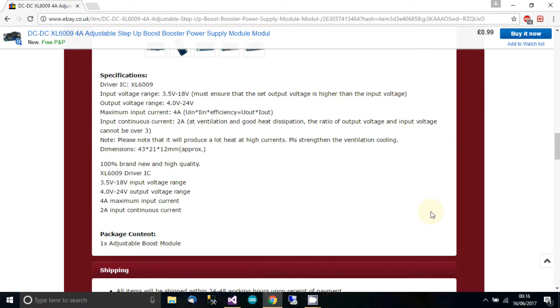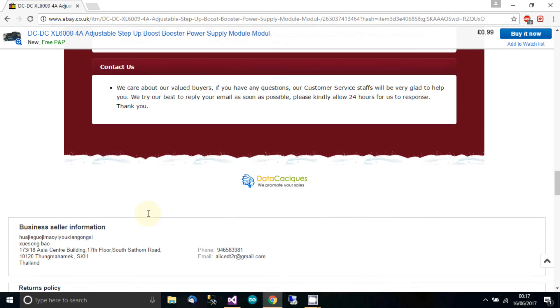It says input voltage range 3.5 to 18 volts — we'll verify that in a minute. The output voltage we'll also verify, as those are questionable. The maximum input current: it says 4 amps peak and 2 amps continuous. The reason for this is that continuous current is more demanding on the IC, whereas switched current is less so. If you're switching, you can feed more amperage through it, but constant current causes more heat and you have to limit it.